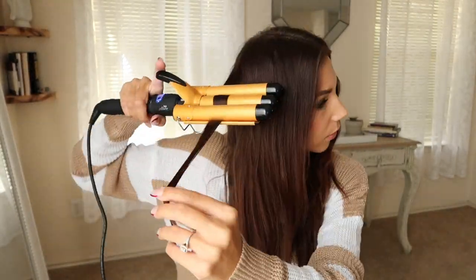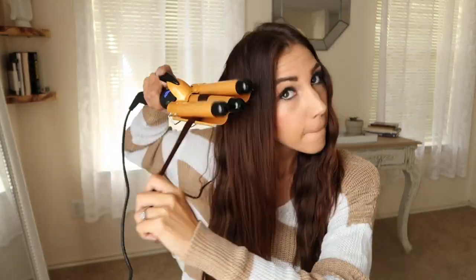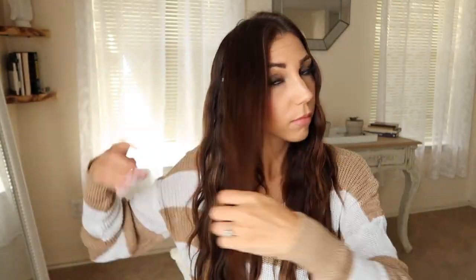I have one side down and one side to go. I am finished with my waves. I'm going to share a few tips on how you can make these actually last in your hair for quite a few days.